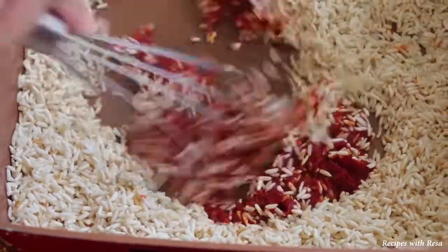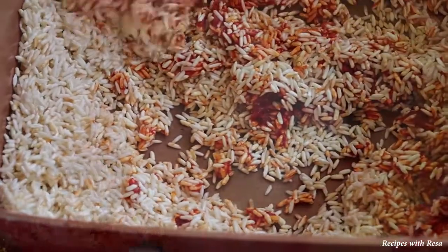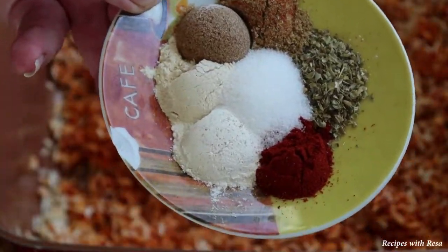Now when you add your tomato paste, you have to be super quick. You can't let it sit, otherwise it will burn. You've got to move it around really, really quick. You can also take this off the fire to do that if it makes you uncomfortable.